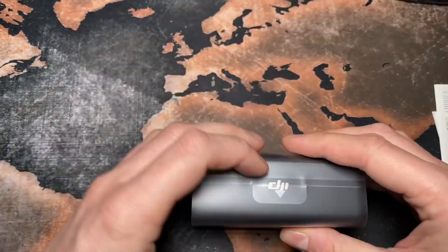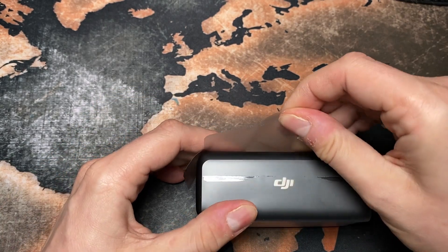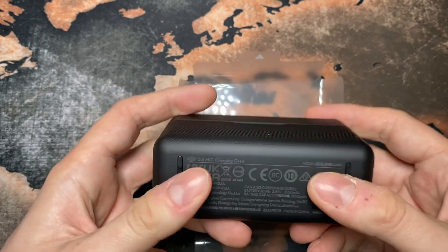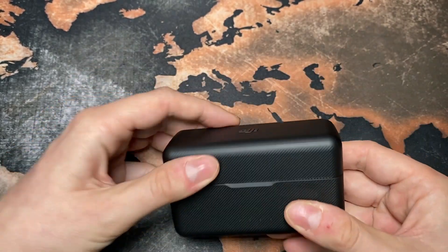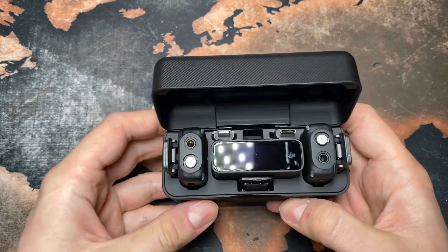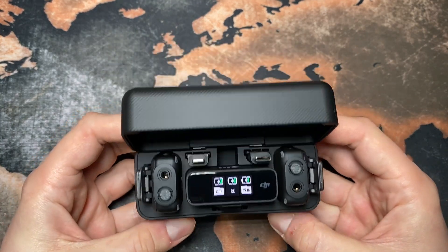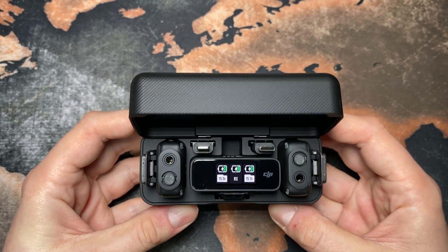All right, then we open up this little case here. This looks really nice. The case is quite heavy — it's definitely heavier than it looks. Open up the lid, and this looks really, really nice. You can see it's already starting up and blinking.